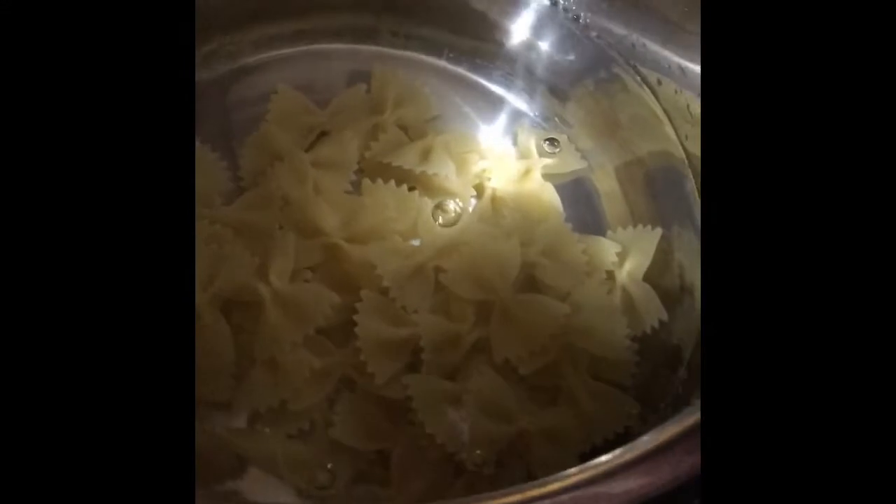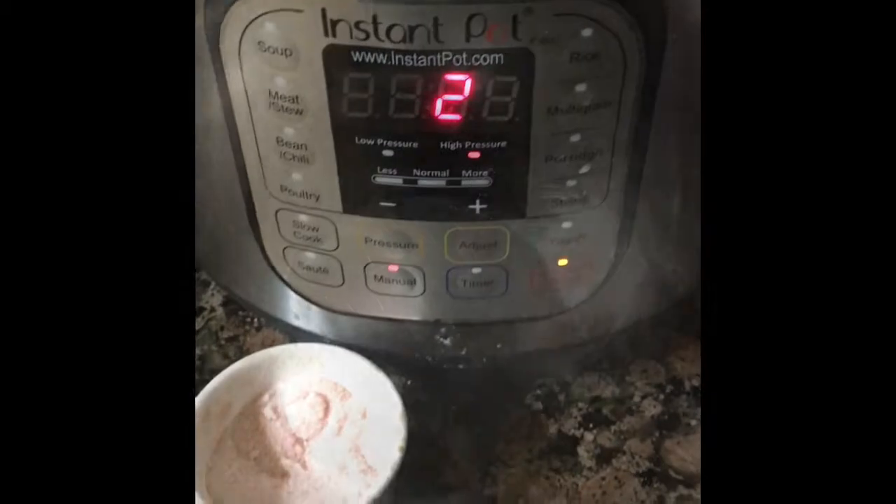I've got about six cups of water in the Instant Pot, and I'm adding about two cups of dry farfalle bowtie pasta and some salt. Make sure that's sealed, and I'm going to put it on manual — two minutes — and go. We'll come back to this.